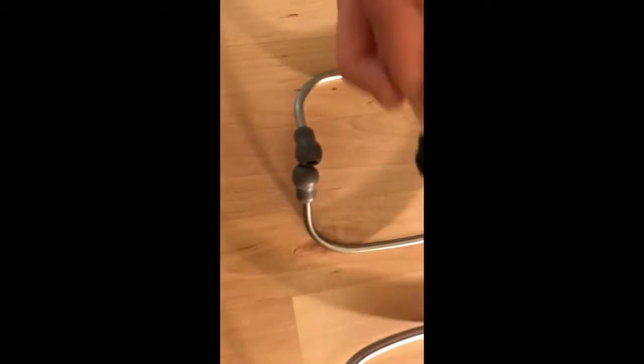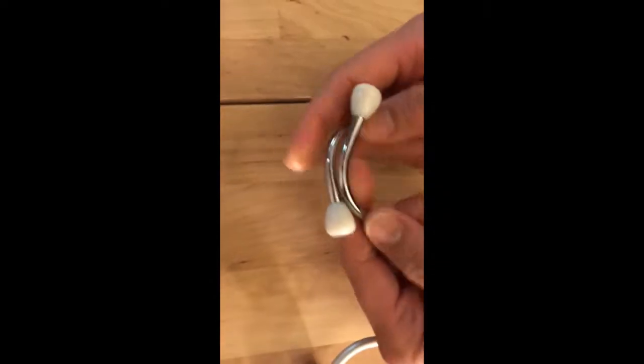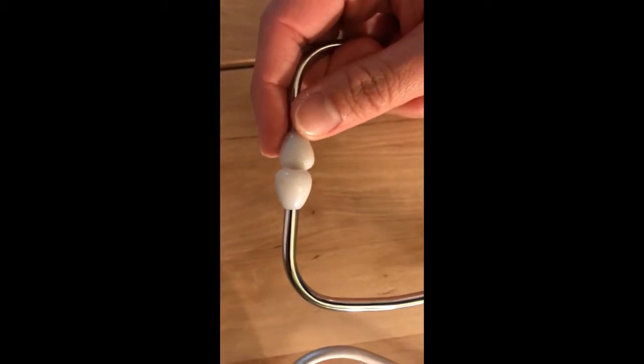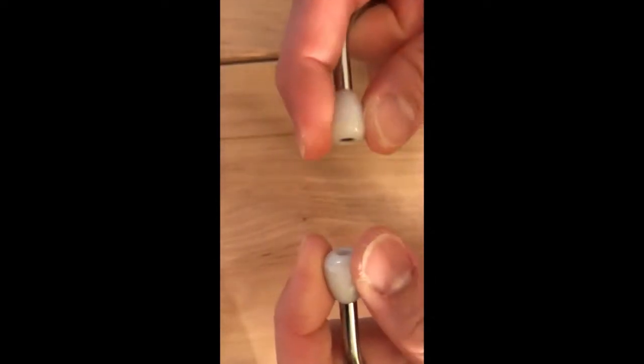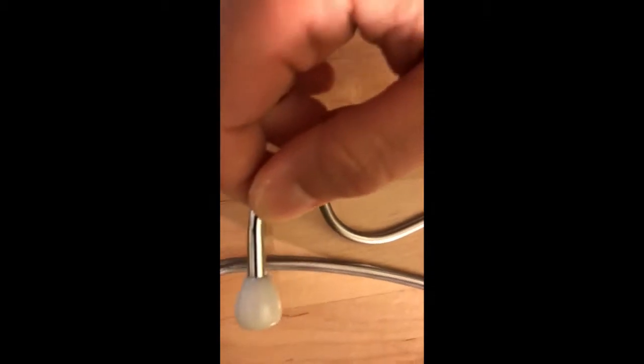The last one is the ordinary non-branded stethoscope. You can buy it at a cheaper price, or sometimes they give it for free when you buy a blood pressure machine. This one is stiff, and the size is the same as the Rely On — way smaller than the ear tip for the Littmann and Echo Core. So for the ear tip, Echo Core and Littmann are the good choices.